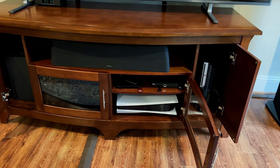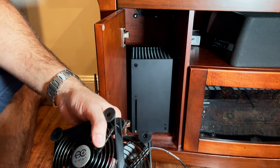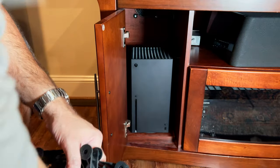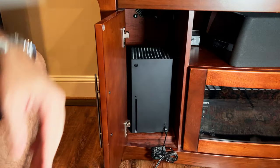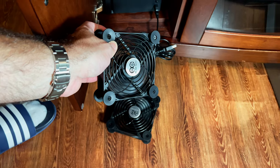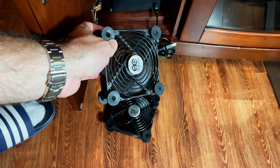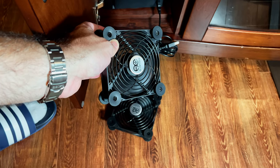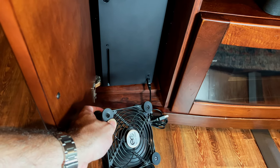If you want to do this for the Xbox Series X there's a key difference. The Xbox USB ports are always on, so even if the console is completely off, plugging into the USB port will still power the fans — and you don't want the fans spinning for no reason. The cool thing about the PS5 is that when the console is off, the USB ports are off as well.